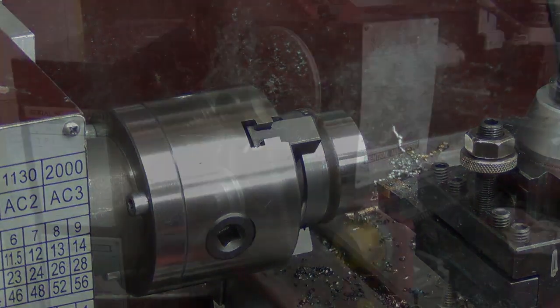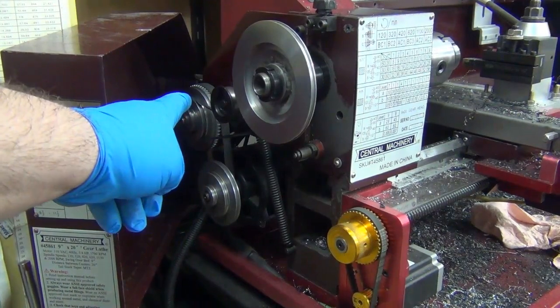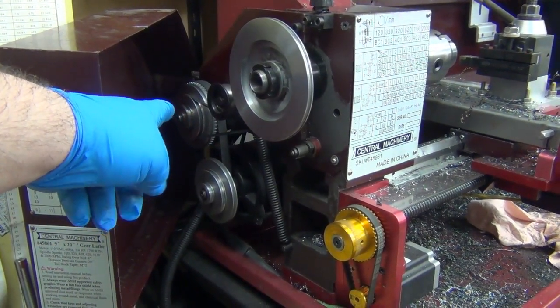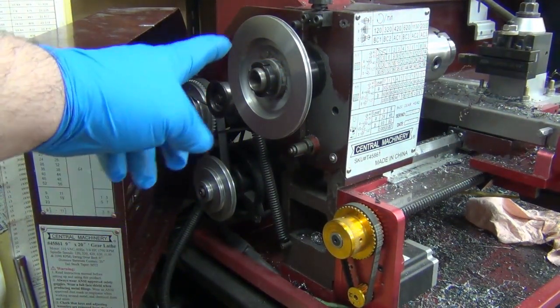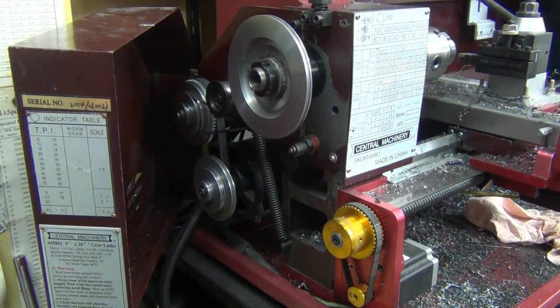I'm gonna show you now. Basically, I put the shaft back on for the intermediate gear with the tooth belt, and then I'm running on the middle pulley. Wow, did that up the torque in the drive — I don't have the slip or the stalling anymore.